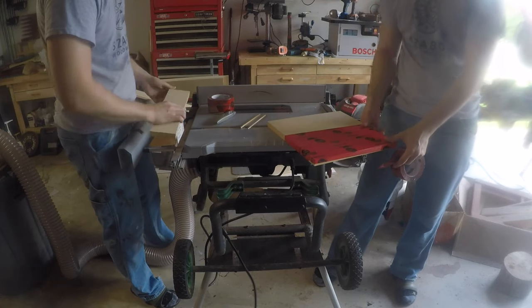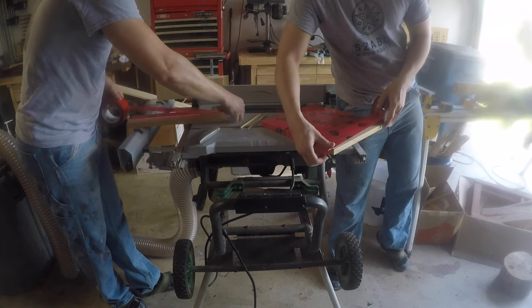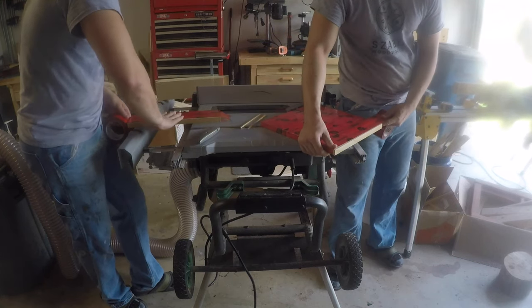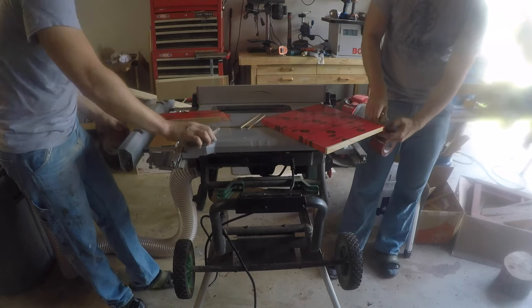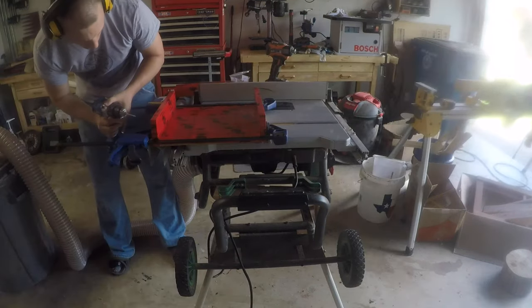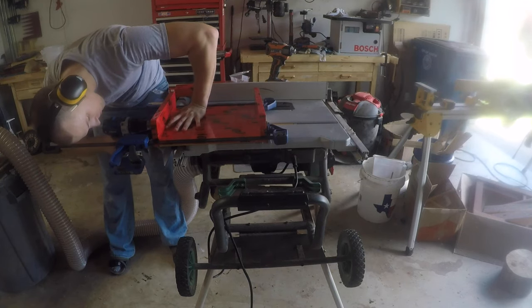I'm using tuck tape over an MDF board. It's essentially a box without a lid, and the tuck tape keeps resin from sticking to it. I like using MDF for this kind of work because it's incredibly flat right from the store. Building the box, I drilled some pilot holes and used some cheap but sturdy screws to hold it together.